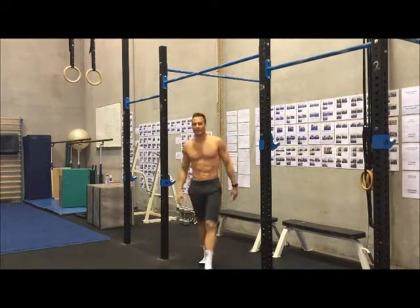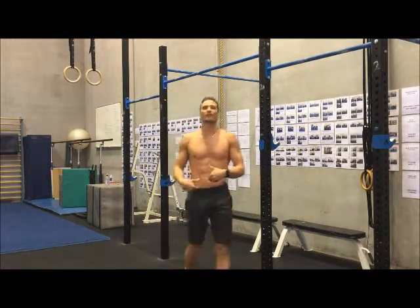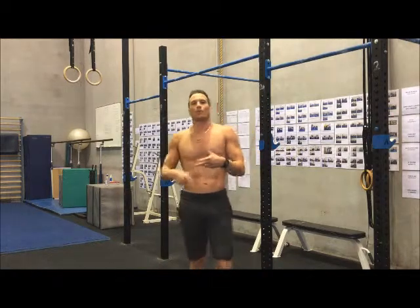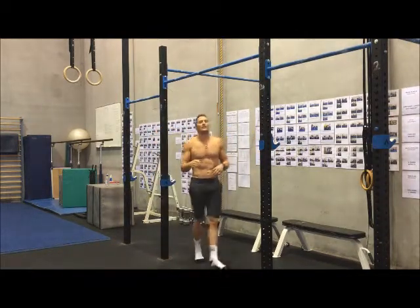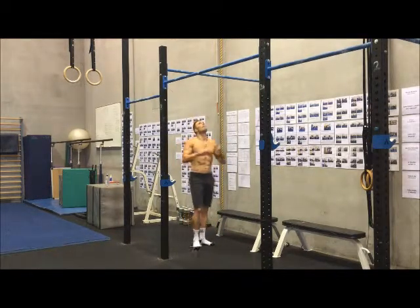Finally, the last error we normally see is if you lack a bit of strength through the hip flexors, people do it with a bent leg. Doing it with a bent leg, you cannot count those reps as an L pull-up.